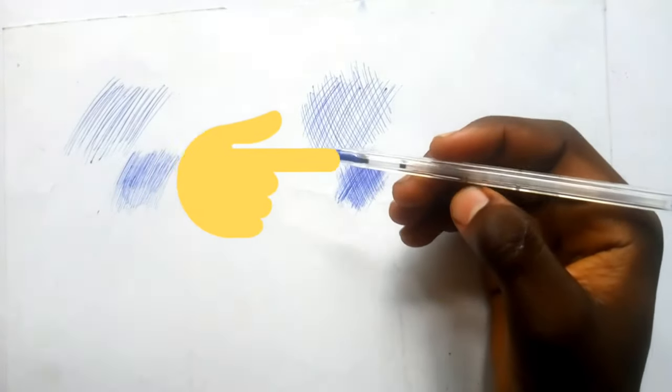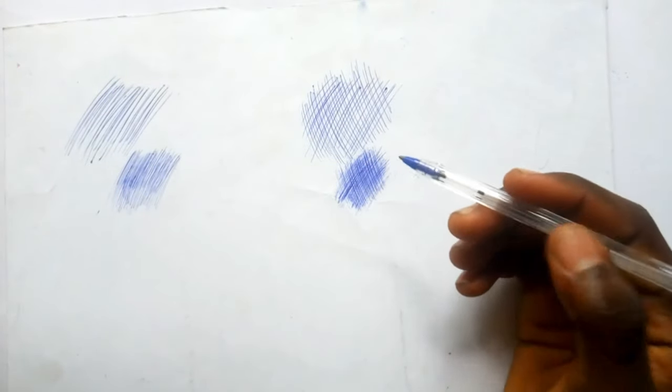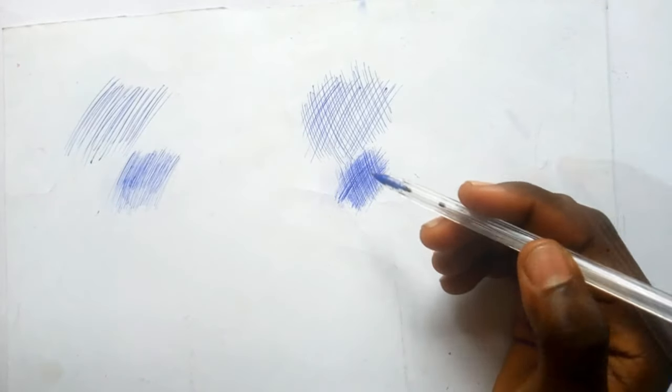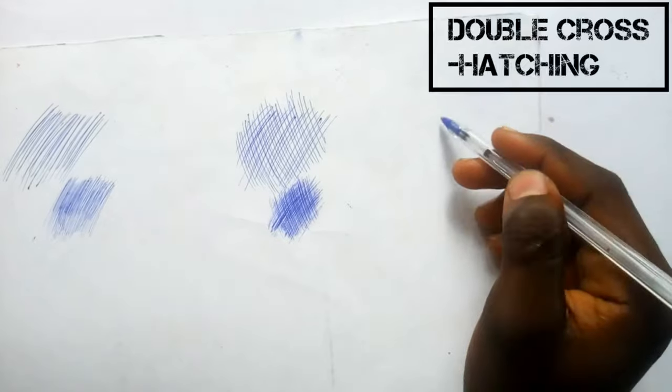It can also be used in layers, as long as you are making it light. I hold my pen halfway so I can get the light lines I need. Put your pen halfway so that you don't make mistakes.